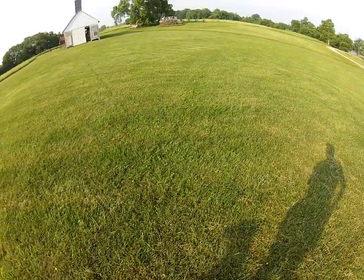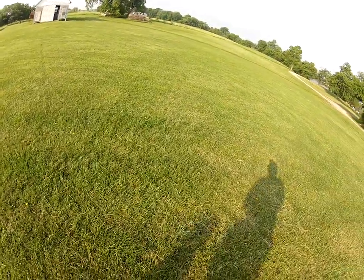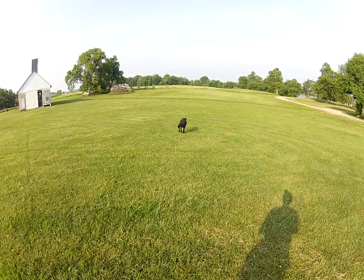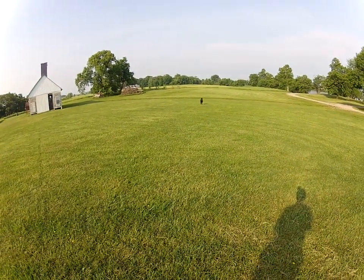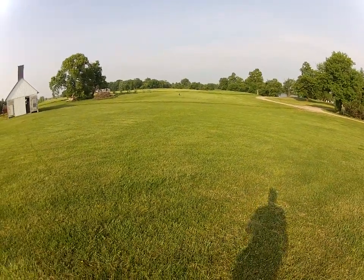You don't overdo whistle sits. Heel, sit, good, ready — right there, back. She's already slowing down thinking I'm gonna stop her, so that's why it's important — you don't do it every time.